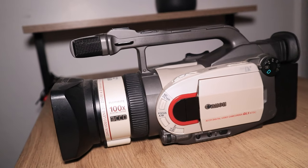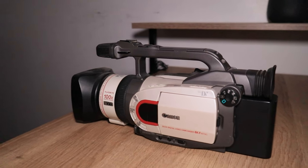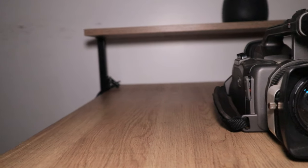Number one is obviously a no-brainer: you're going to need a camera. Maybe you just bought a video camera from a thrift store, eBay, Mercari, or wherever you can find secondhand video cameras. Your first thing is to make sure you're buying something that works — in good working condition. You don't want it to have problems with the tape deck, tape heads, lens, or audio.